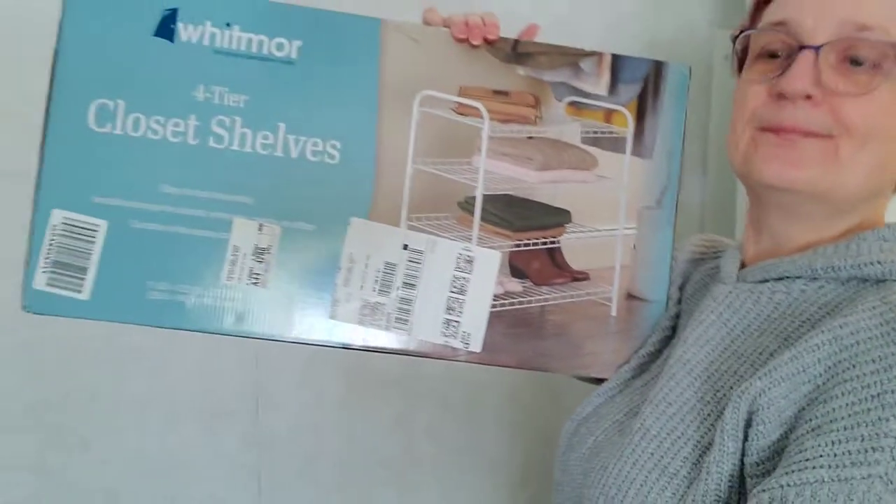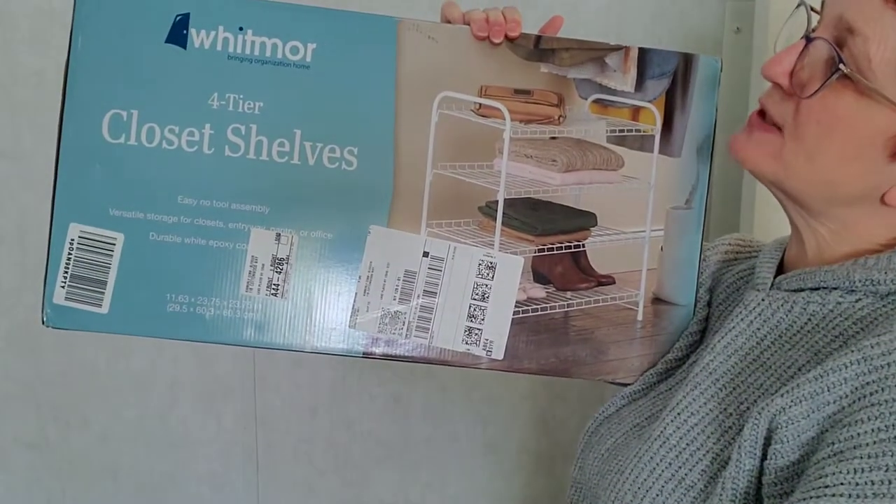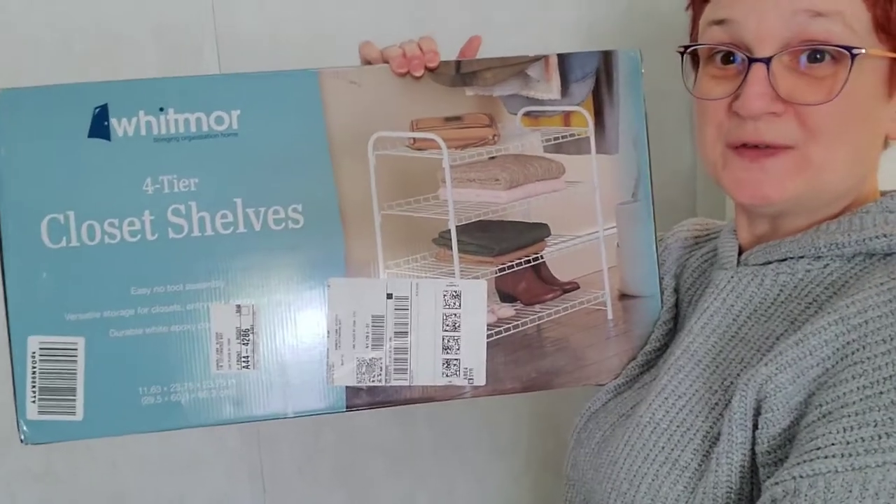I'm going to share with you what I found — this little goober on Amazon. So it's the Whitmore four tier closet shelves. It's just made out of metal because it's just going to be closet stuff, nothing too special. So what I'm going to do now is put this thing together and figure out how I'm going to organize all that, because it's going to be looking a whole lot better than it does now — I can guarantee you that. Bringing organization to your home.